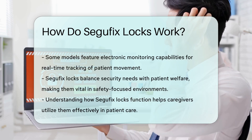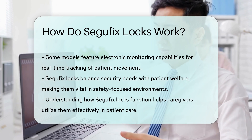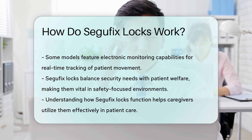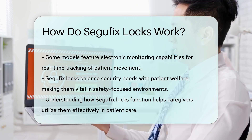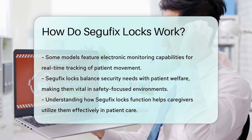The combination of these features makes Segefix Locks a valuable tool in patient care. Overall, Segefix Locks represent a balance between security and patient welfare. They are an essential component in environments where safety and control are paramount. Understanding their functionality can help caregivers utilize them effectively while ensuring the well-being of those in their care.